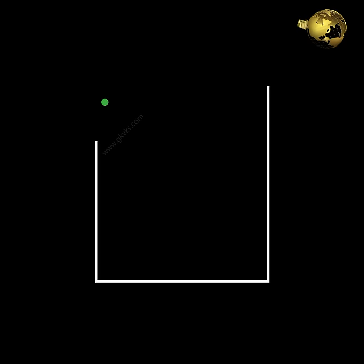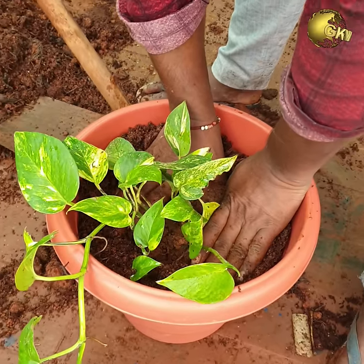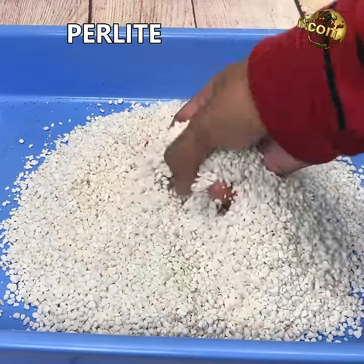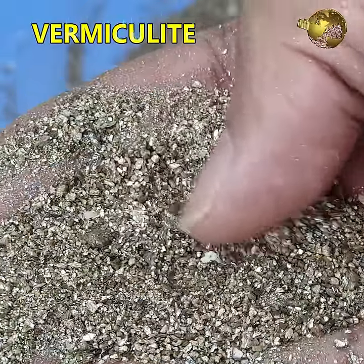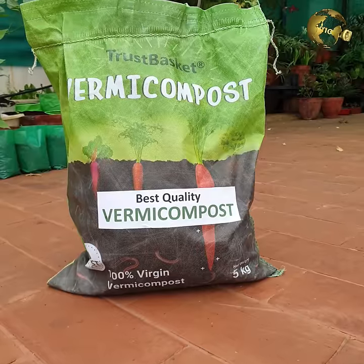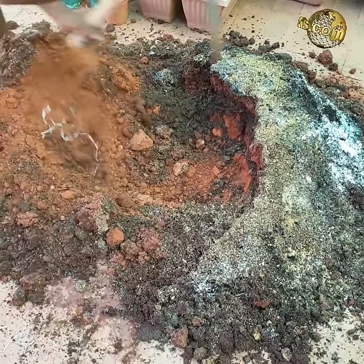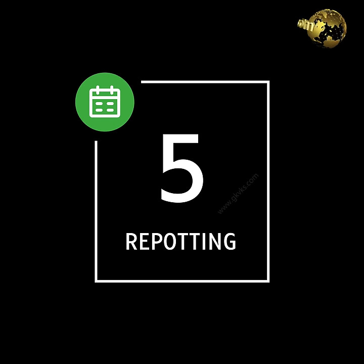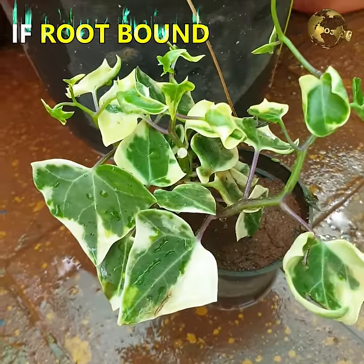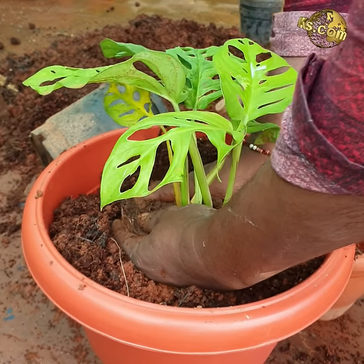For soil mix, provide a loose, well-draining soil so roots grow faster. Mix coco peat or peat moss, sand, perlite, vermiculite, along with about 20% compost like cowdung or vermicompost to about 50% garden soil — this forms the best potting mix. Repotting is only required when roots have bound to the container, or when there is stunted growth and leaf yellowing, indicating it's time to move to a larger container.